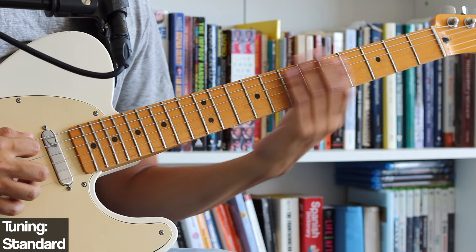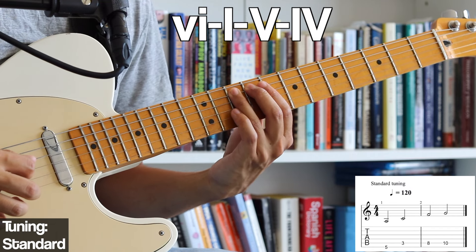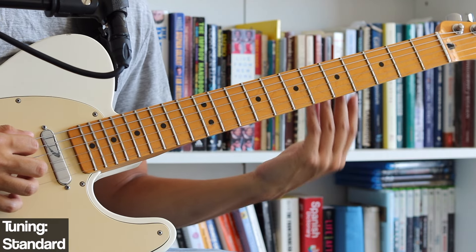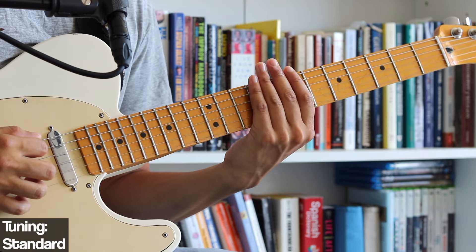The bass line is in 6/8 and it basically goes: 6, which is A; 1, which is C; 4, which is F; and 5, which is G. What we can do is assign some chords to this bass line in order to create our own original version of this idea.